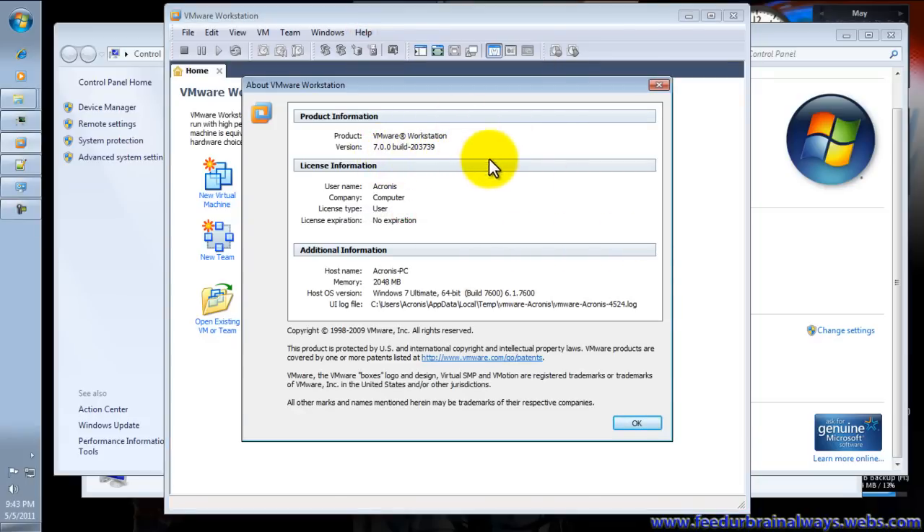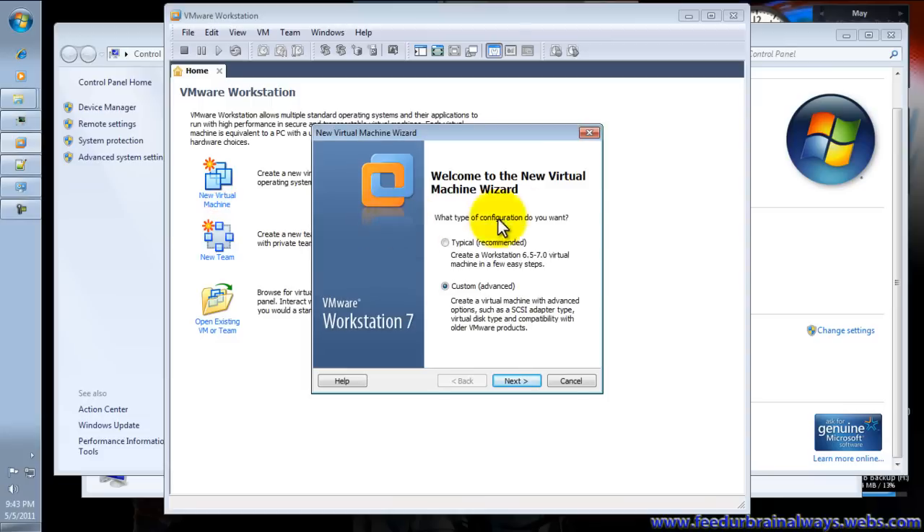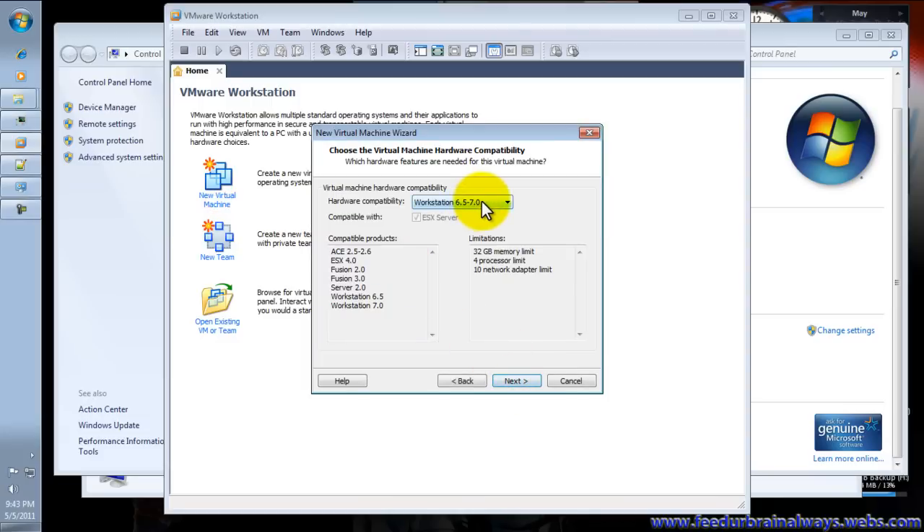This is the version and you have to click New Virtual Machine. Click Customize, then Next.